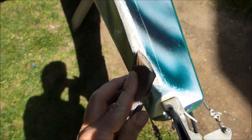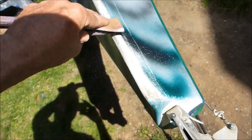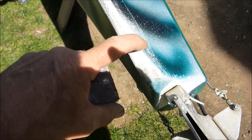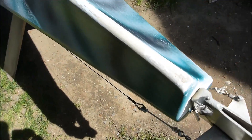The first thing you want to do is sand back the area. You want to prep it wider than it needs to be, and while you're doing this, wear your dust mask. Go back and take away all this gel coat material as wide as you want the tape to be.